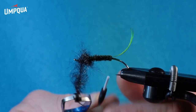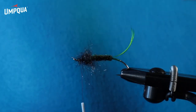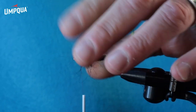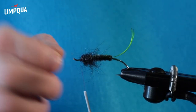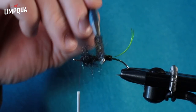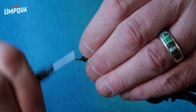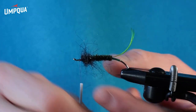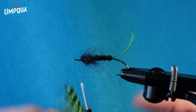Tie it off, trim it away, then push this all back and just make a couple wraps of thread right in front of it. You can see how nice and loose that is — that's because of the way I tied it in. If you just touch-dubbed that, you'd have to pick it out or brush it out with a brush, but this comes out just right by the way I dubbed it in that loop. Pick out any loose ones and we are ready to roll.